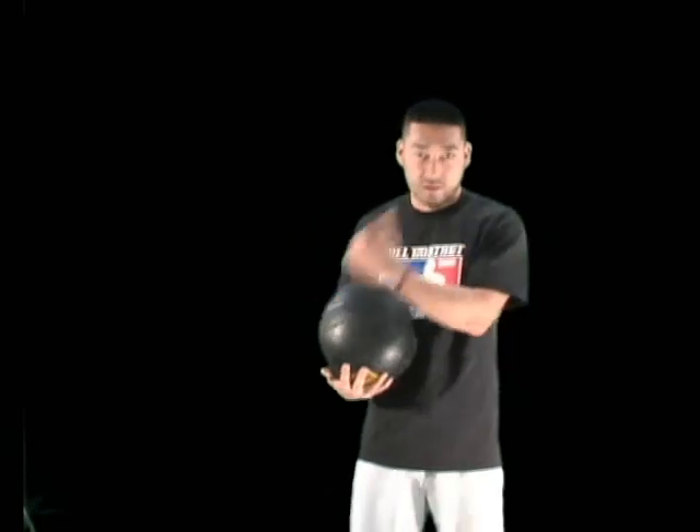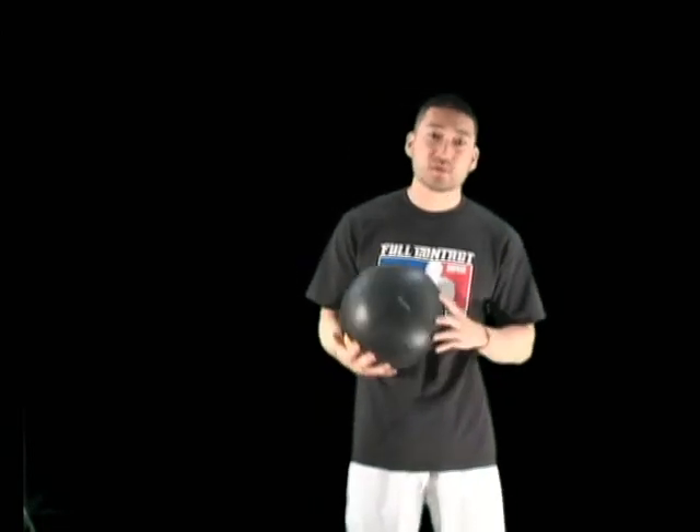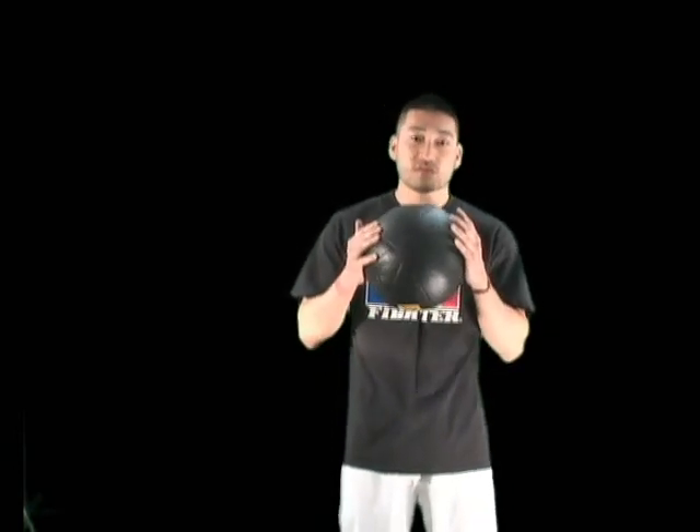Make sure you don't take it easy on yourself, because you're trying to strengthen your body and improve. You're only going to improve if you challenge yourself and really push yourself. Go out and buy one — this is really vital for boxing. I'm going to show you guys how to do it with a partner in a little bit.